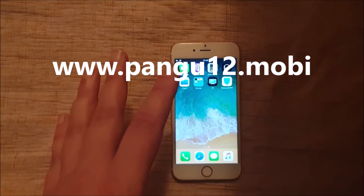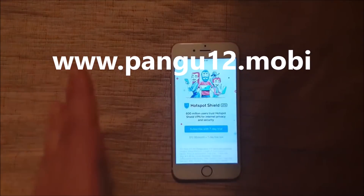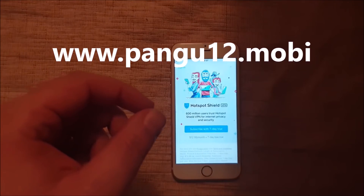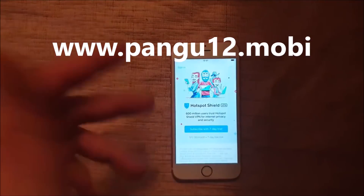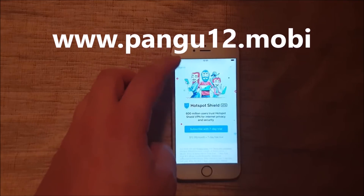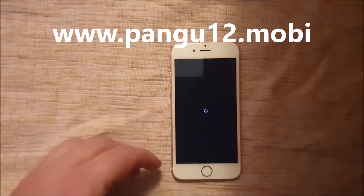Now when we start this, we're going to let it run for about 30 seconds or so, because right now the jailbreak and Cydia is being installed in the background. Usually within 30 seconds you should see if the jailbreak worked or not. If you see nothing at all within roughly 30 seconds, then — there we go.